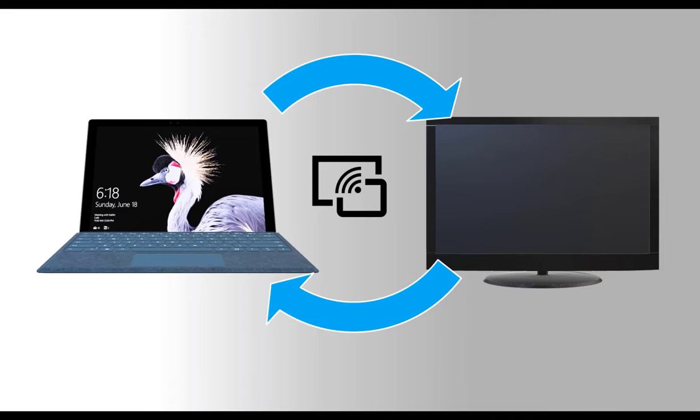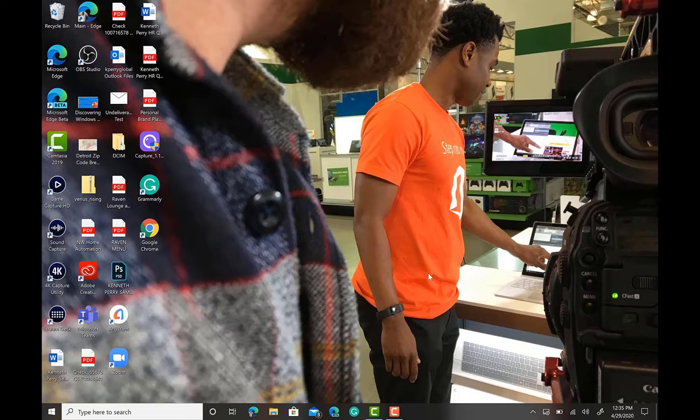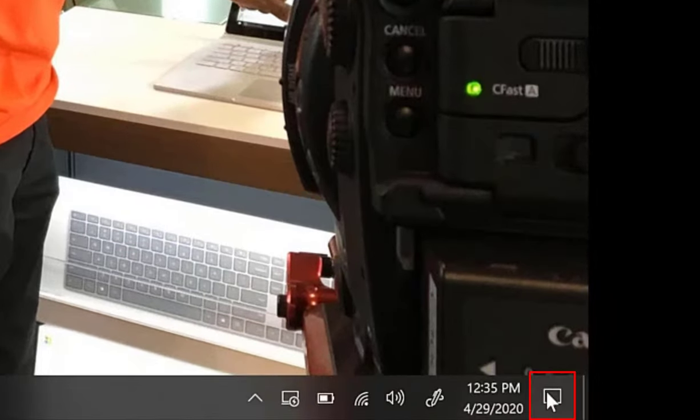Now let's see how you can connect your Surface device to a TV or monitor wirelessly using the Miracast technology built into all Windows 10 and Surface devices. To connect wirelessly, go into your Action Center, located in the bottom right-hand corner.